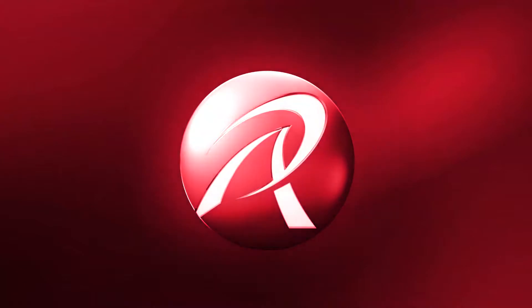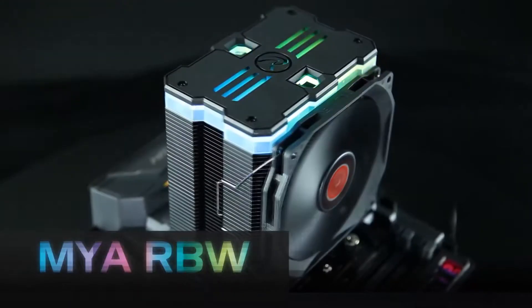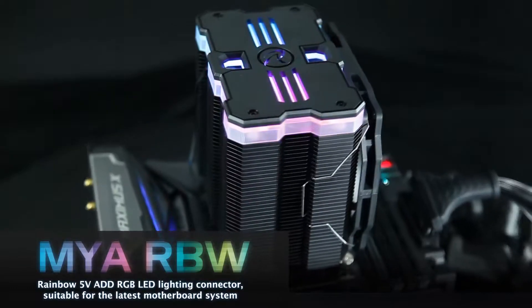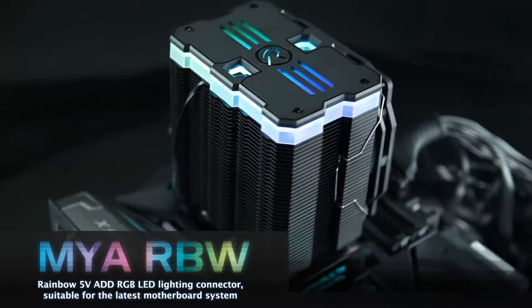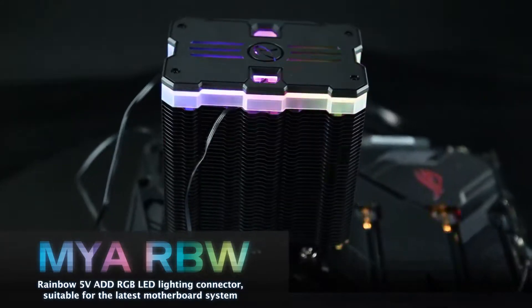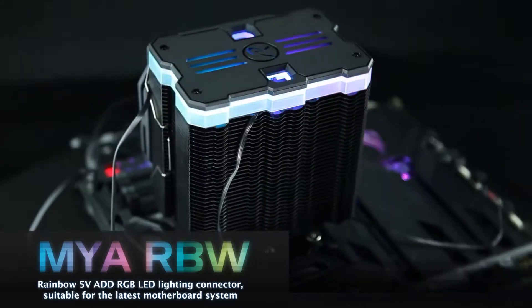Raijintek Mya RBW Rainbow opinion. Compared to other coolers, Raijintek forgoes RGB LEDs on the fan and instead equips the lid of the CPU cooler with RGB elements. The lid is made of two plastic elements, with two LED strips of eight LEDs each housed in the lower element.